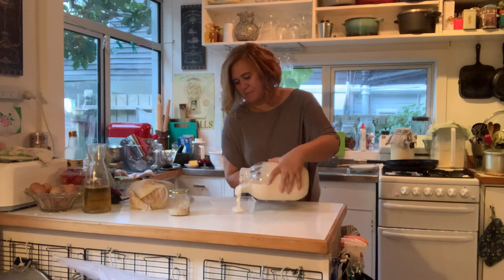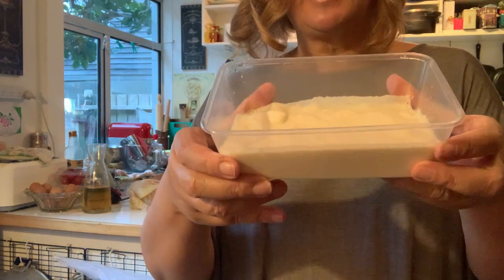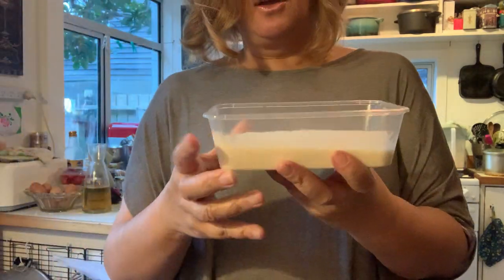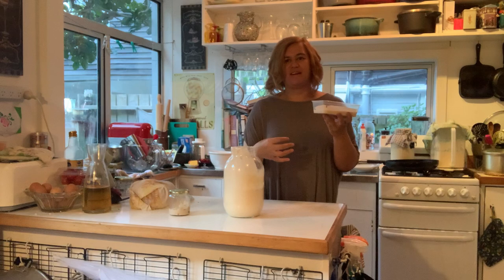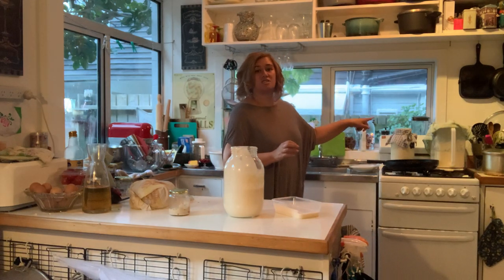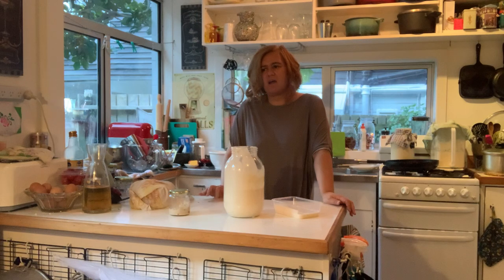I'm going to pour some of this out so you can have a look. I've just fed this so it's a little bit lumpy - that's your starter. I make bread every day so I keep a regular supply and I've got three starters going. I've got two sitting on the oven at the moment to keep them warm as I've got a roast chicken in there, and I'll be making bread tomorrow.